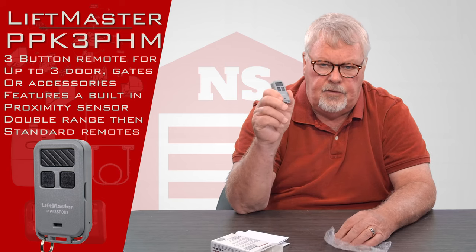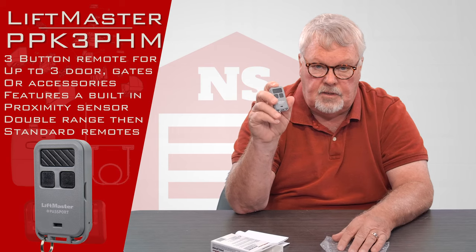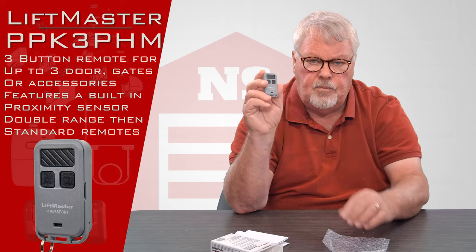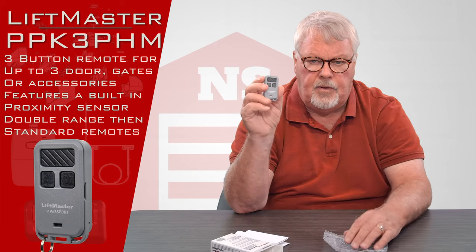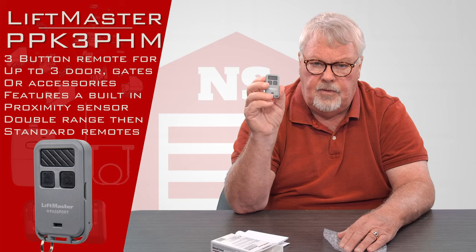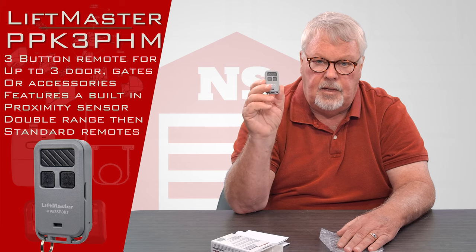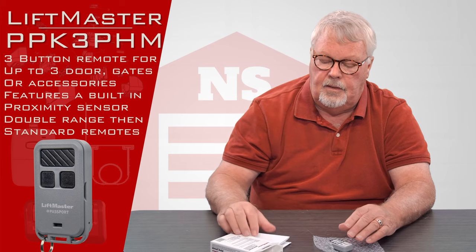Now, there are some instances where — just using the big button as an example — it would operate a community gate, and if you've got a Chamberlain LiftMaster product that this is compatible with, you could probably tune the other two buttons to operate your own garage. This transmitter can send that highly encrypted signal but also operate lower-security home-type doors, so it's pretty versatile — though sophisticated, so make sure you do your homework.